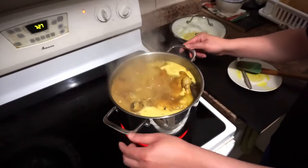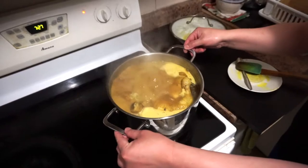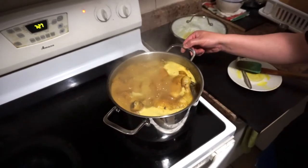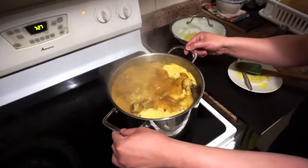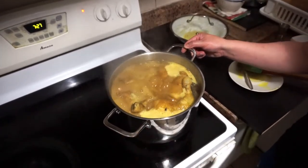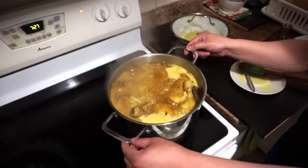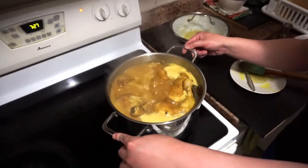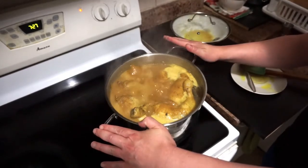After 30 minutes, turn off the heat, let it cool down, then transfer it to a bowl or container. Keep it in the fridge for at least two or three hours before you start frying it. But for best results, it's better to leave it overnight.